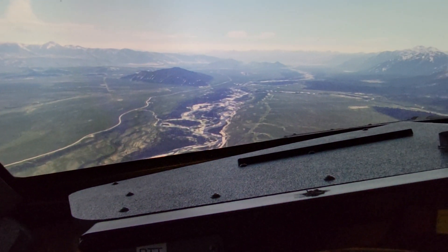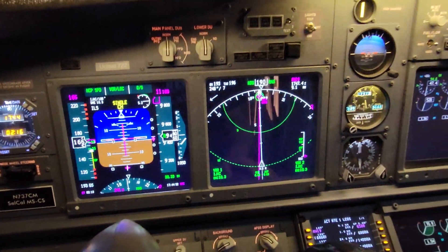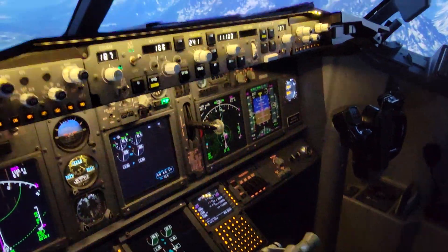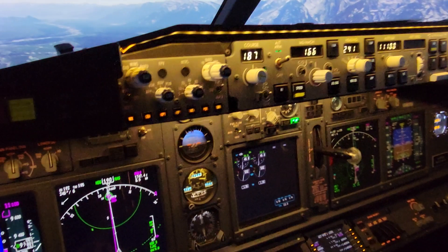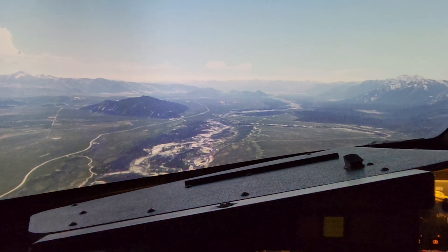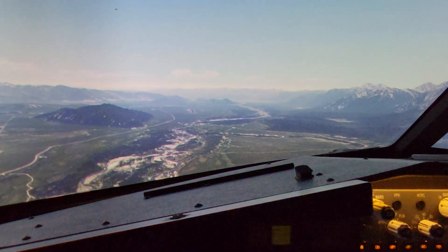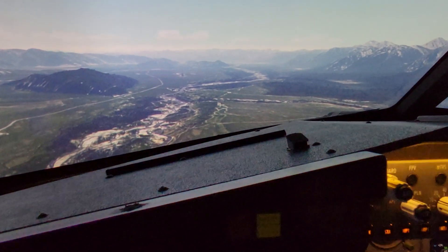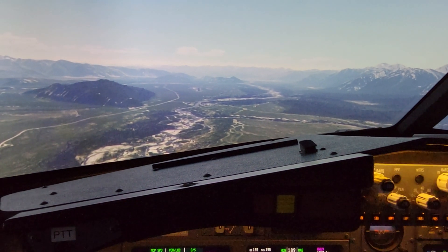We're about 9 miles out. We're about to take a look at the MIP there. A little do-it-yourself turbulence there. The winds are about 237 at 4 knots.